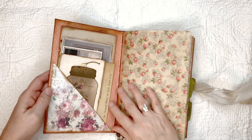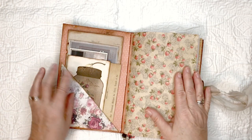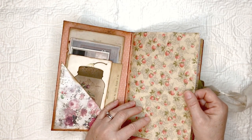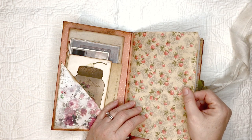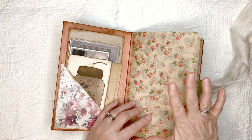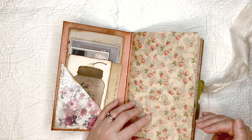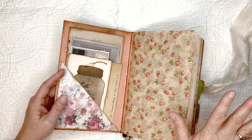On the inside we have a pocket. These papers are from the Theodosia Square paper pad — I have three different paper pads in here so I won't be able to keep them all straight, but they'll all be listed below. There's also stenciling throughout the pages.